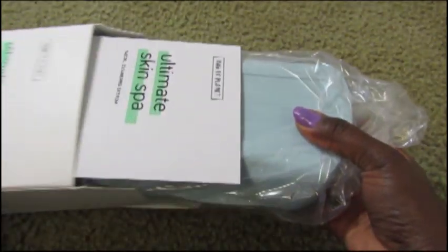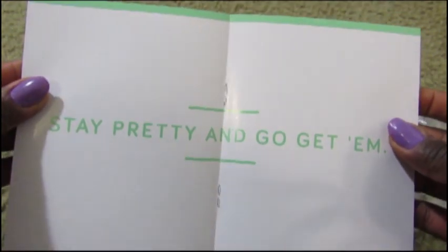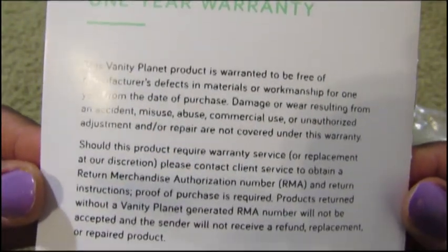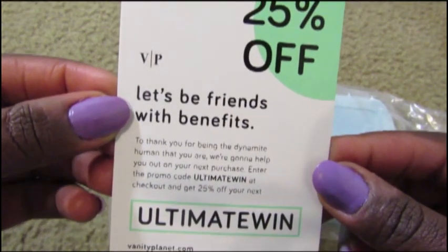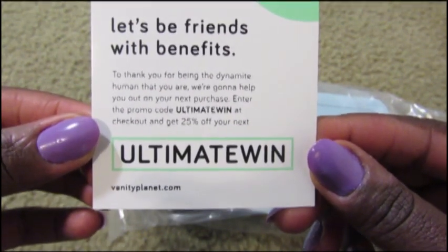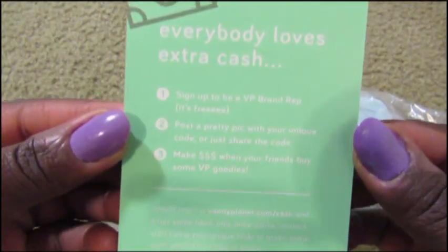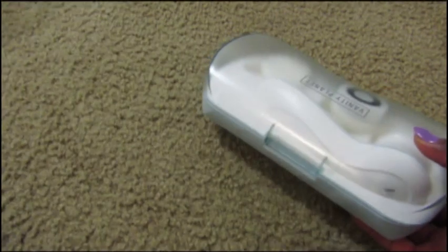Let's see what they have here. So it comes with a little informative brochure with no words — 'Stay pretty and go get them,' I guess that's all you need. It has a one year warranty. Oh, this is nice: '25% — let's be friends with benefits.' How nice. 'Thank you for being the dynamite human that you are — enter the promo code Ultimate Win at checkout and get 25% on your next purchase.' Cool, that is nice. Now let's get to the good stuff.